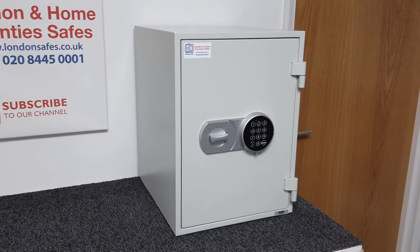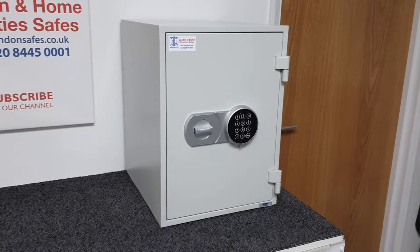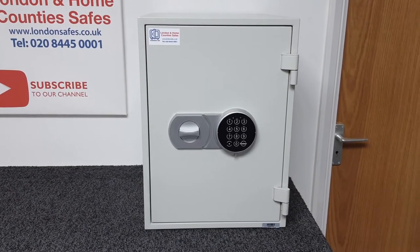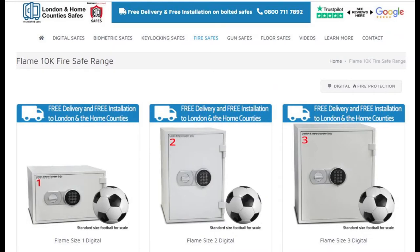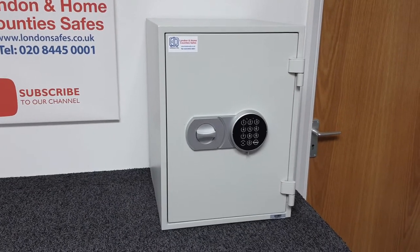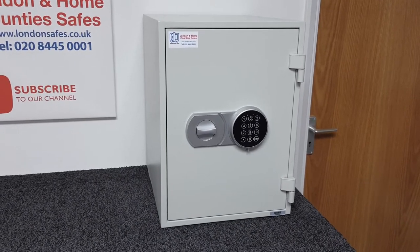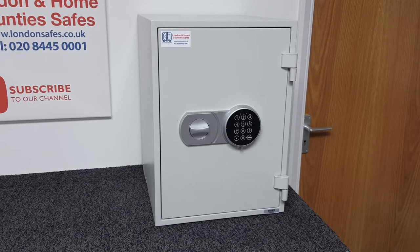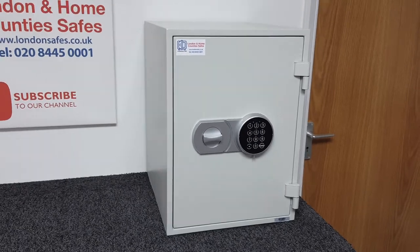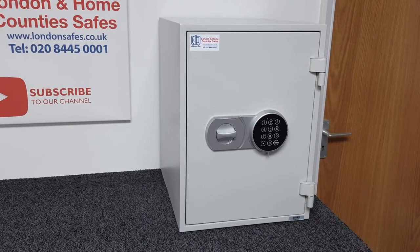The Flame 10k range of safes are available in three sizes and currently we're looking at the middle size, the size two unit. You can find all three sizes on our website. These safes are essentially fire safes with some security to them — by no means the most secure fire safes we do. I'll link to our Torch T100 range which is significantly stronger and more secure, but if you're looking for fire protection more than security, these are well worth considering.